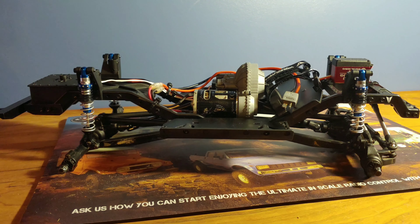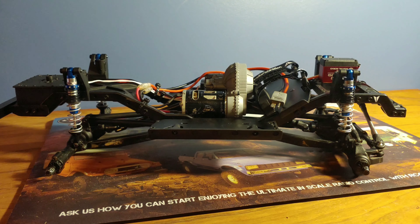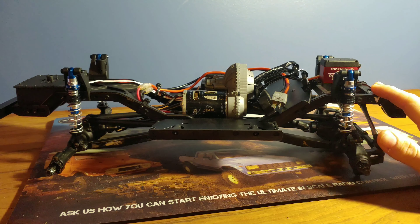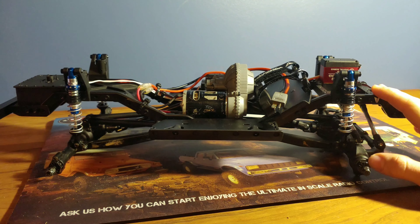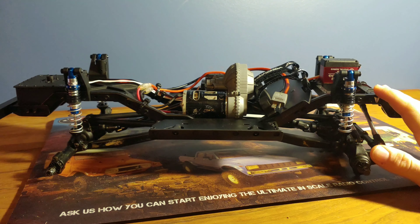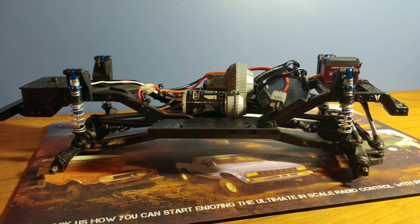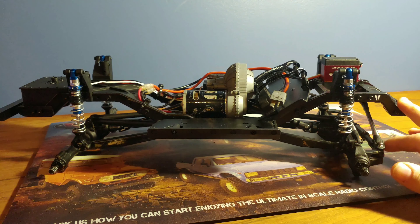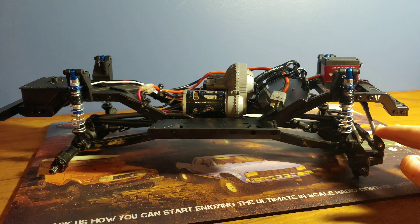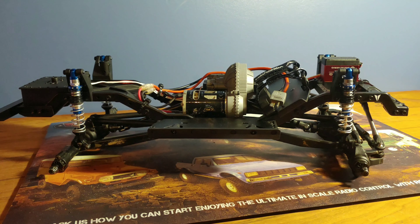Now let's talk about the installation process for these shocks. To fill them with oil, Proline recommends using a 30-50 weight oil and we decided to go with a 35 weight oil to see how that works. We might end up changing that in the future, but we're starting with 35 weight oil. Pretty much all you have to do is pop off the shock cap, fill it with the oil, bleed out any extra air that you can, and then bleed the shock oil so that there is no hydro-lock.